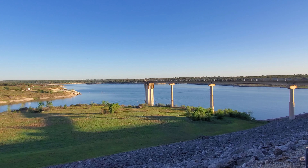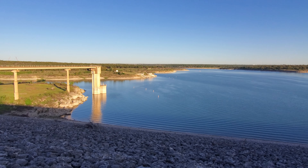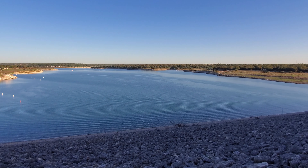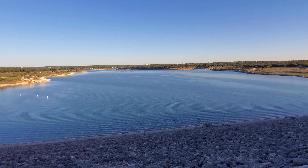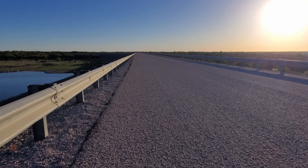Looking out here is the gatehouse where they control the water flow, and down over here is where the water lets out. Lake Georgetown supplies water to the town of Georgetown and Round Rock. The dam was built by the Army Corps of Engineers — they started construction in 1972, finished it in 1979, and in 1980 the reservoir was officially named Lake Georgetown. The dam walk is just about a mile long.